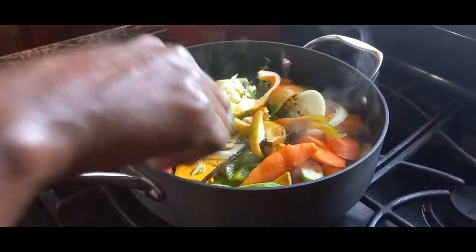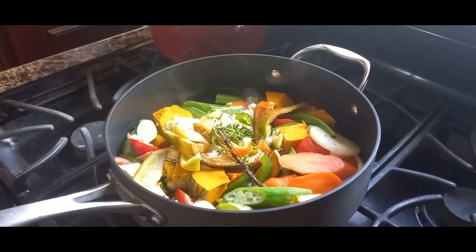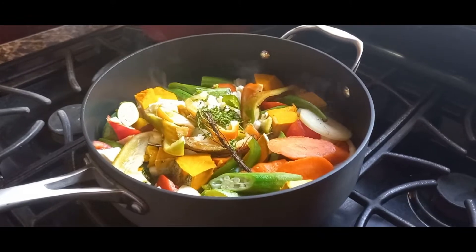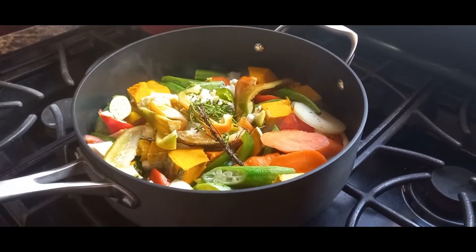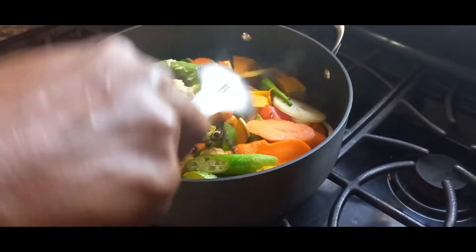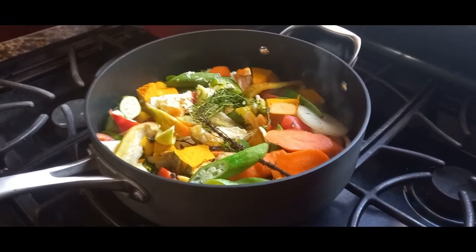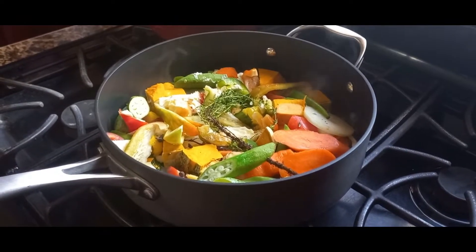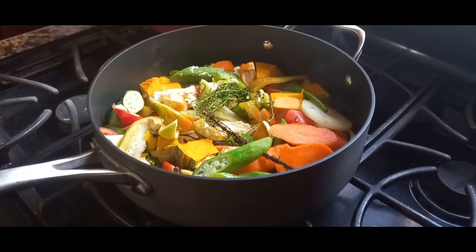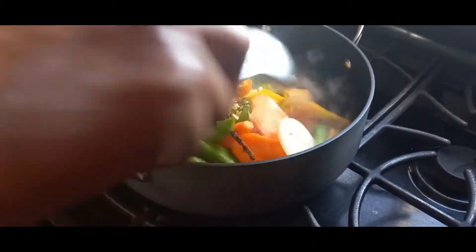I'm going to cook this up a little then put in my fish. Pimento and ginger — we can't do without pimento and ginger in the water. I'm going to cover this now and let it simmer a little, then put my fish in. I don't want it to be fully cooked — fish doesn't take long to steam, so you don't put the fish in at the same time as all the earth seasoning.